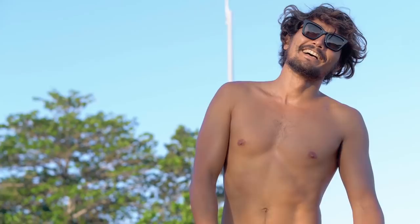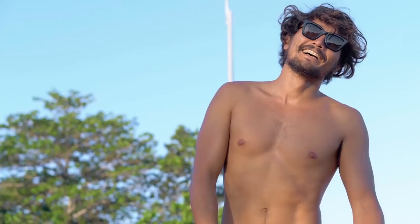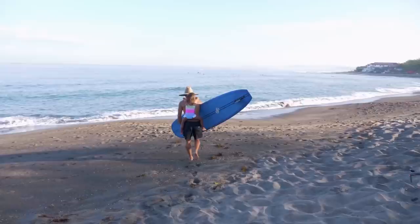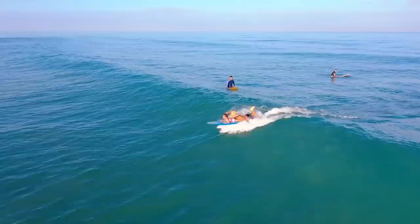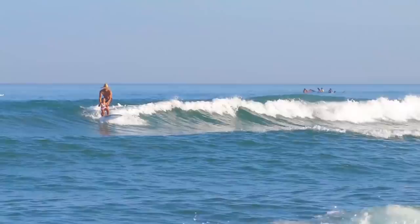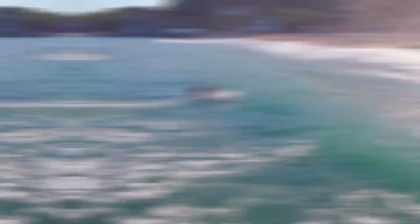Not exactly my cup of tea, but the perfect way to work up an appetite. Luke's three-year-old daughter Luna is here too. Together, they prepare to catch the waves. I leave the surfing to Luke and Luna and gladly head to breakfast.